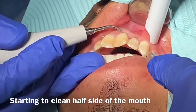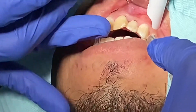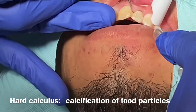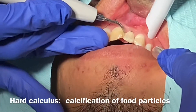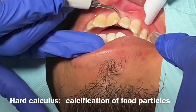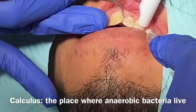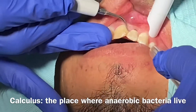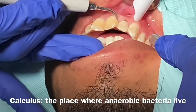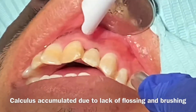You can see the calculus being removed. I'm using a water pressure Cavitron — the water shoots and breaks apart that tartar and calculus that has been stuck between your teeth for so many years. This contains bacteria. I'm speaking to both dental assistants and dental hygienists who are beginning to learn, as well as to patients — this video is just general information. I'm not trying to teach everything, just trying to demonstrate for everyone.